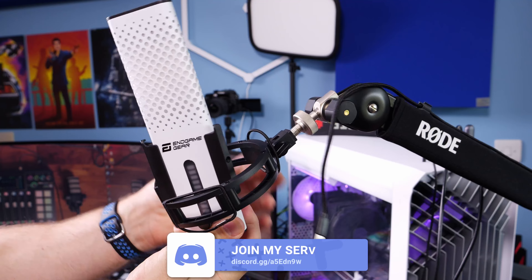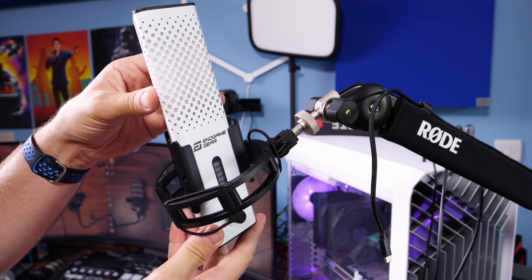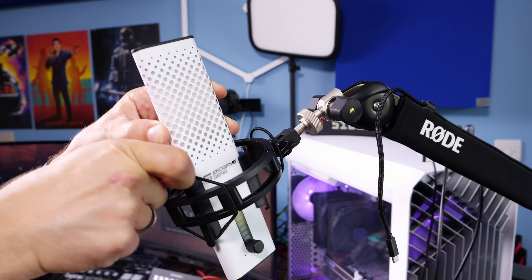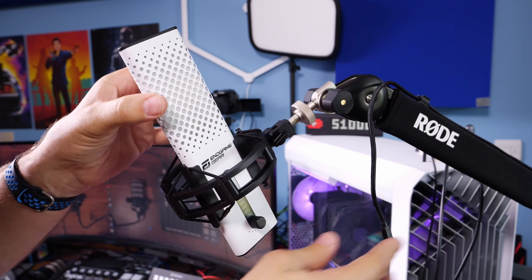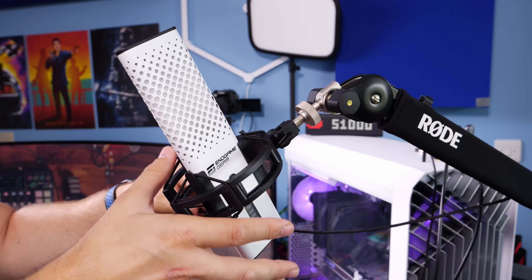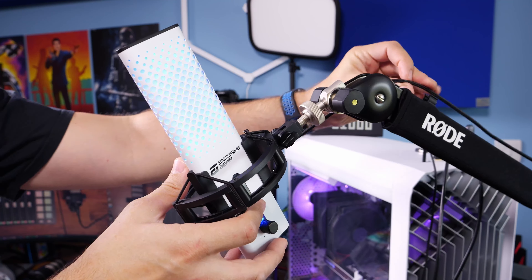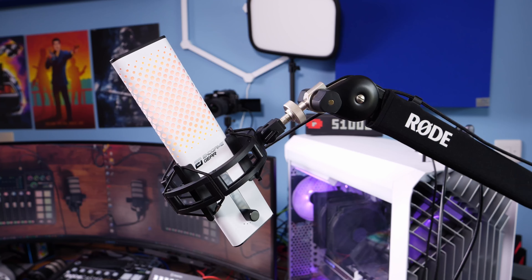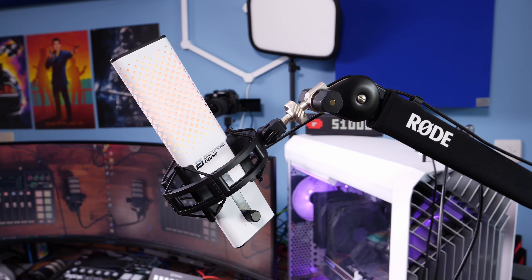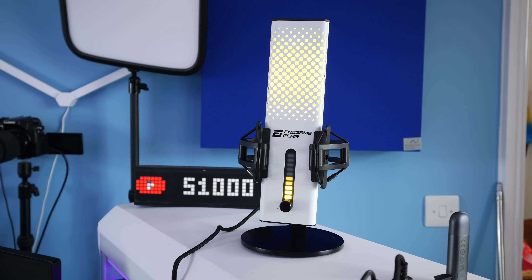Once it's on, repositioning isn't as easy as with the Quadcast, but you can pop the microphone off the shock mount loops, remove it, turn it around and adjust position. The Endgame Gear uses cardioid pickup pattern only - that's the only polar pattern available, so it will only pick up your voice from the front where the Endgame Gear logo is. It also has a volume wheel at the bottom to adjust gain and a level gauge on the front.